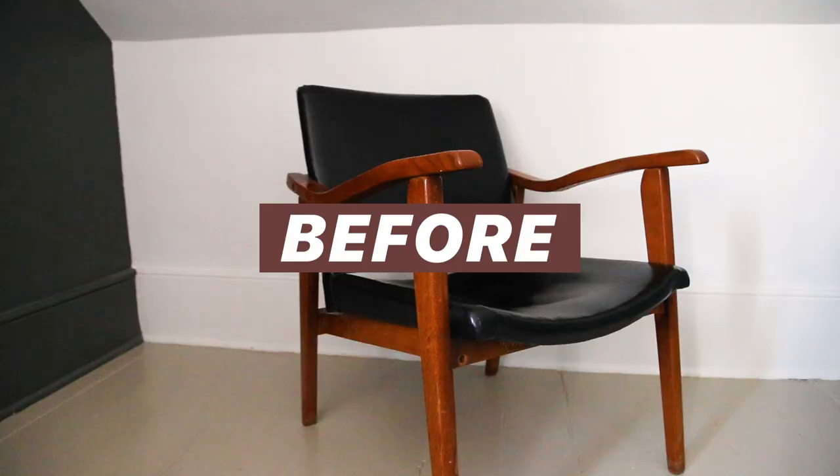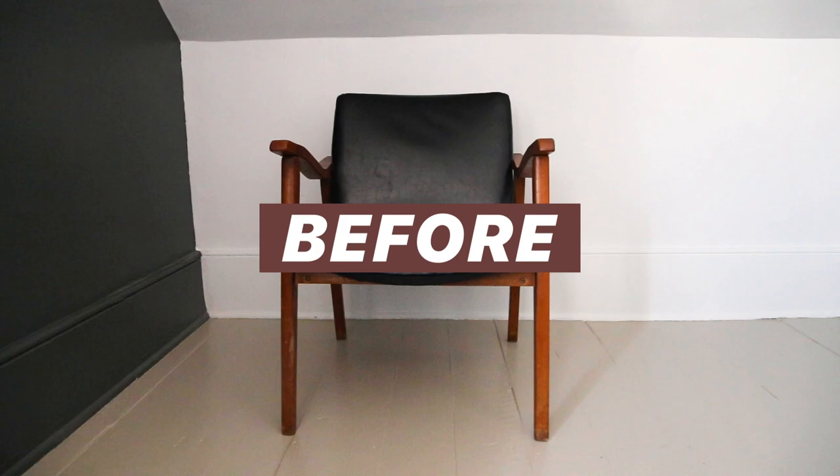Hi everyone! I wanted to do this mid-century modern chair makeover for a long time now, but I was so scared of upholstery that I never wanted to do it, but now is the time, so let's do it!